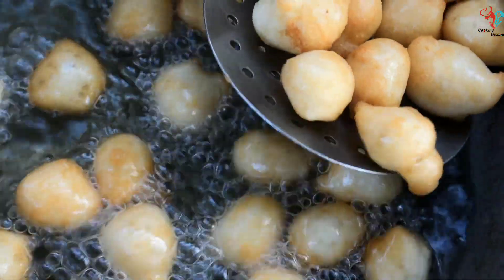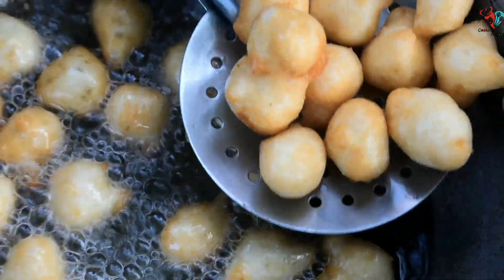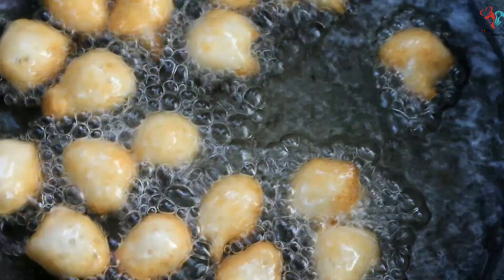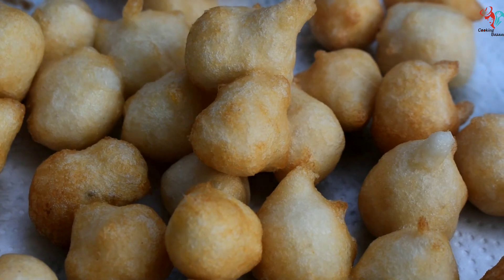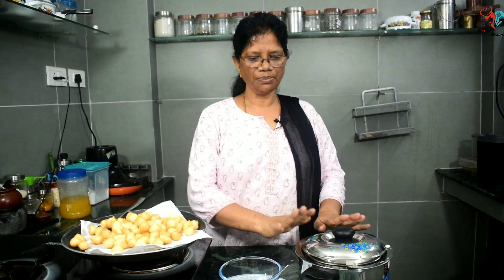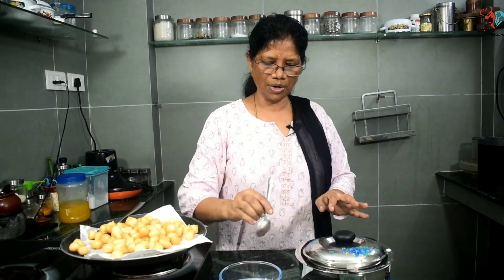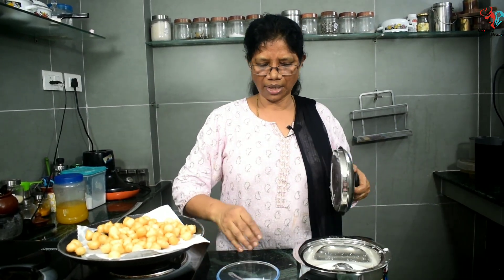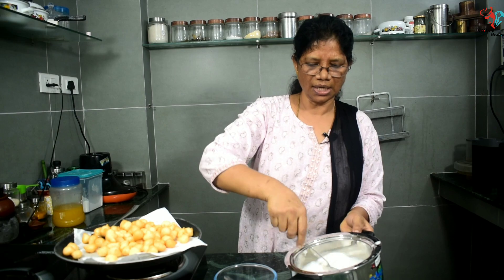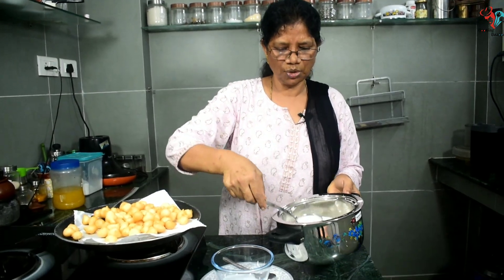Let's put a spoon in the bowl. We will add 2 spoons of small pavula.